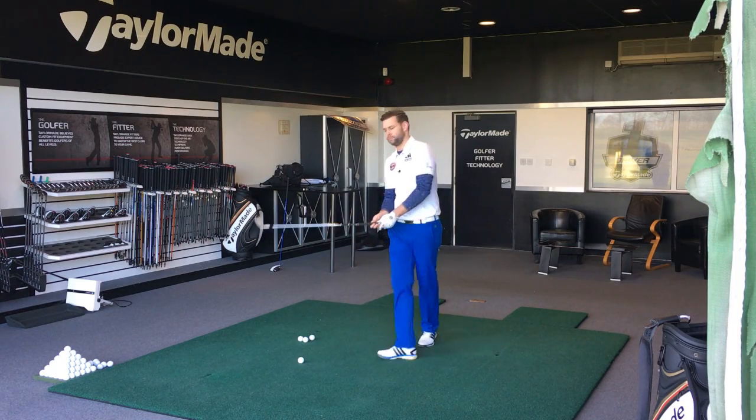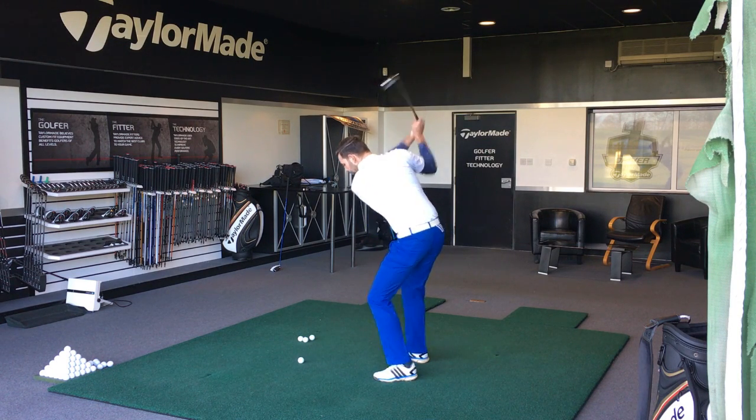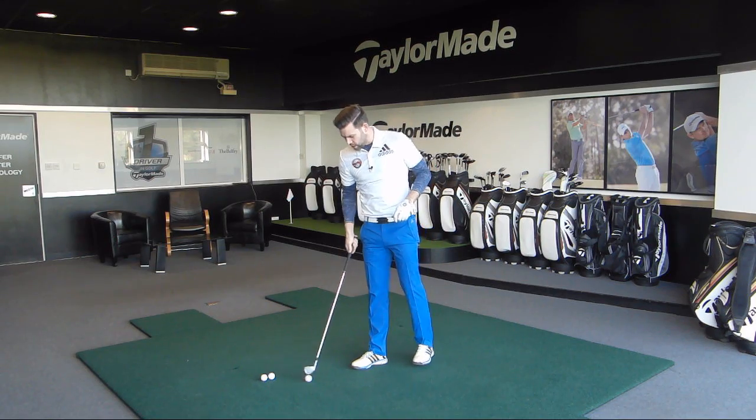Let me go ahead and hit one. I'd certainly be very happy with that — pretty good ball flight, nice and straight.